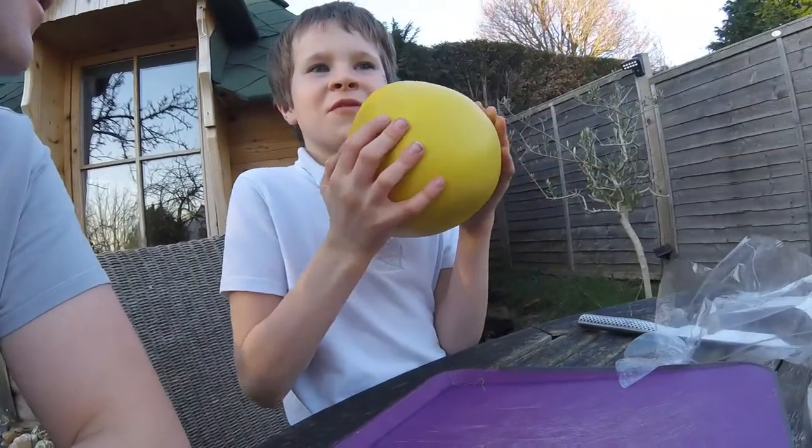You should. Before, you thought I couldn't do it. It feels so squishy.